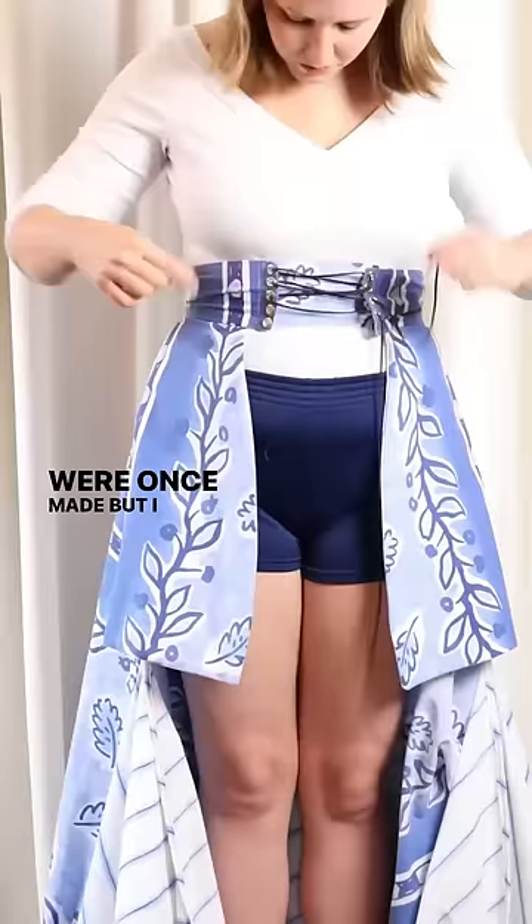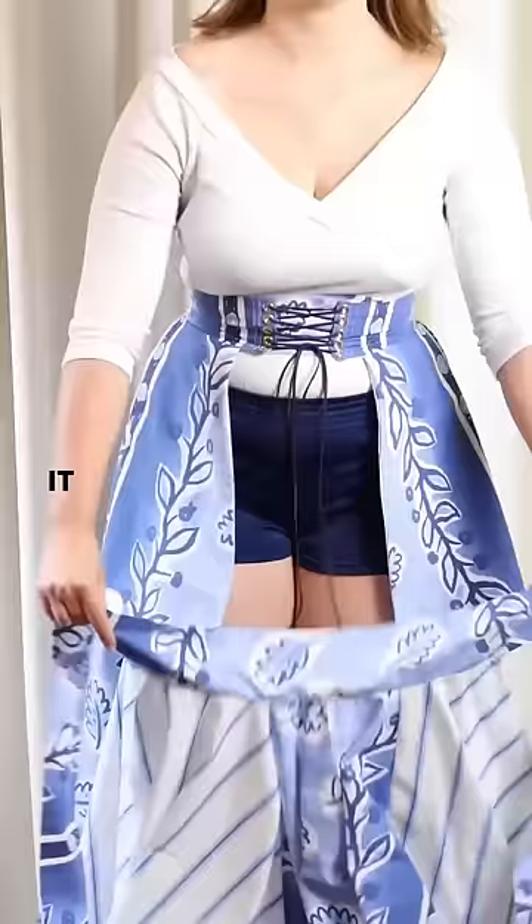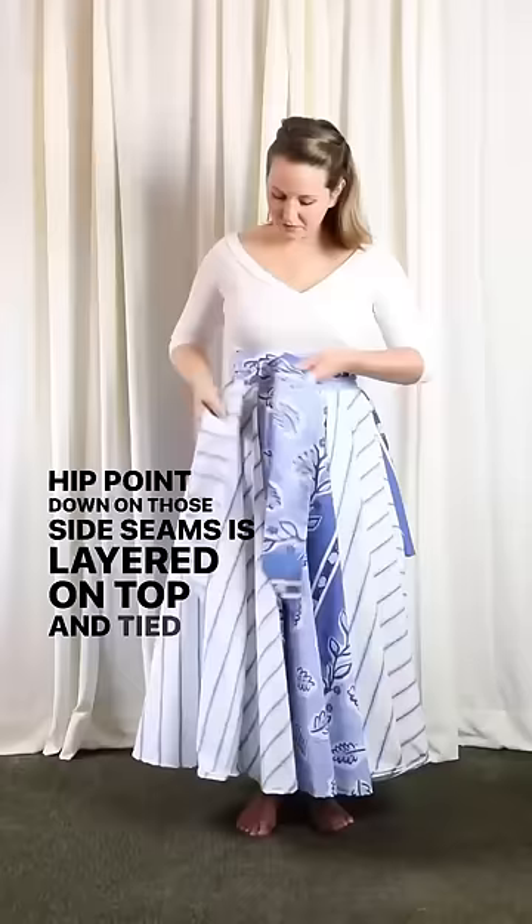Basically, the back half of the skirt laces around the waist first. This is the half that has some absolutely massive pockets in it, and then the front half, which is attached from about the hip point down on those side seams, is layered on top and tied on with this lovely sash. It's super secure, it's adjustable because of the lacing, and there is no zipper required. Fabulous!